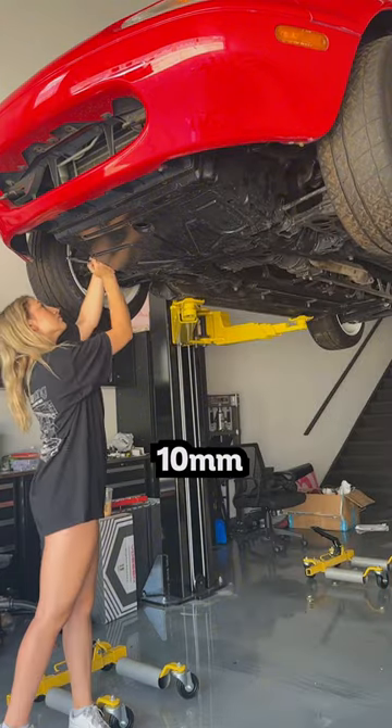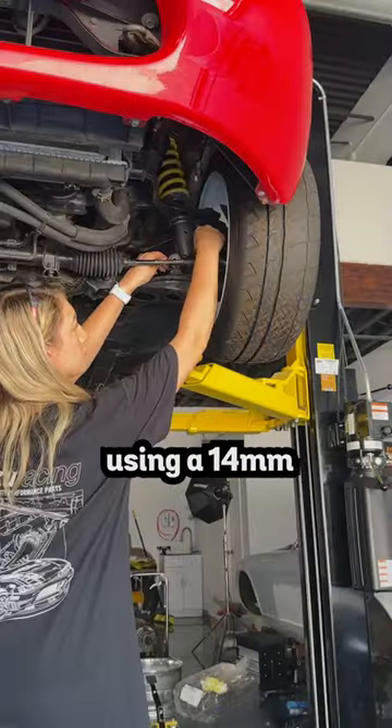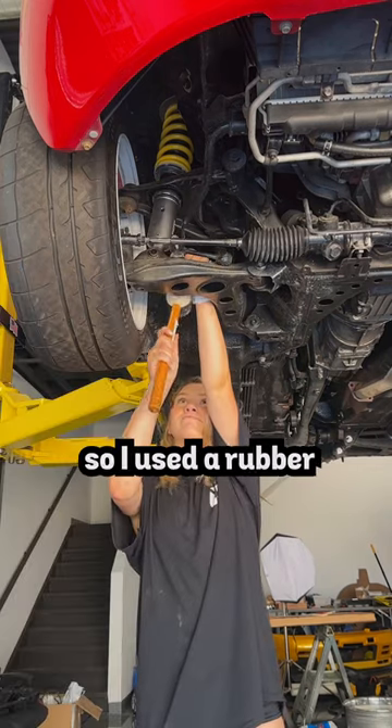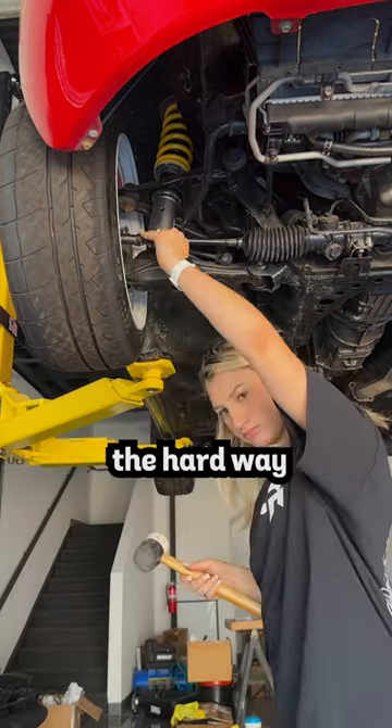I took off the tray using a 10mm, then I moved on to the end links using a 14mm wrench and socket. Once I got the nut fully off the bolt, it kept hitting the axle, so I used a rubber mallet and got her out the hard way. Onto the sway bar.